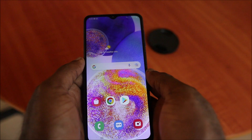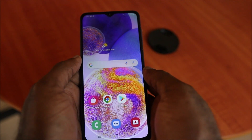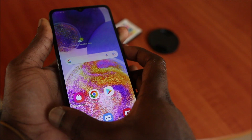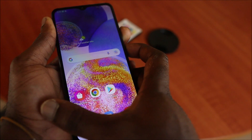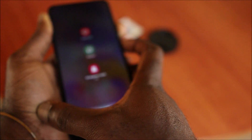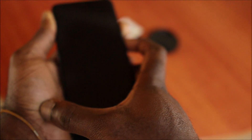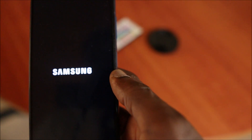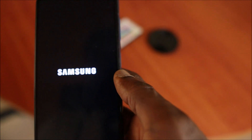Hi guys, if you have a Samsung Galaxy A23 and you're having a frozen screen or a black screen, to fix this problem all you want to do is hold the volume down and also the power button. Hold those buttons until you see that your screen lights up.